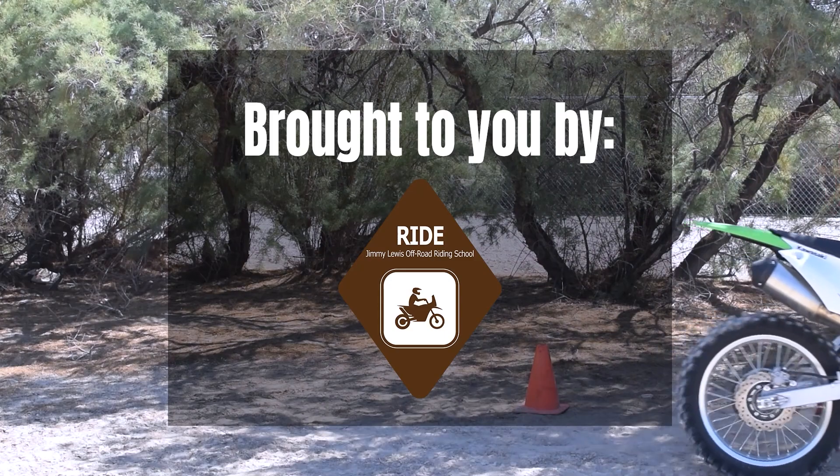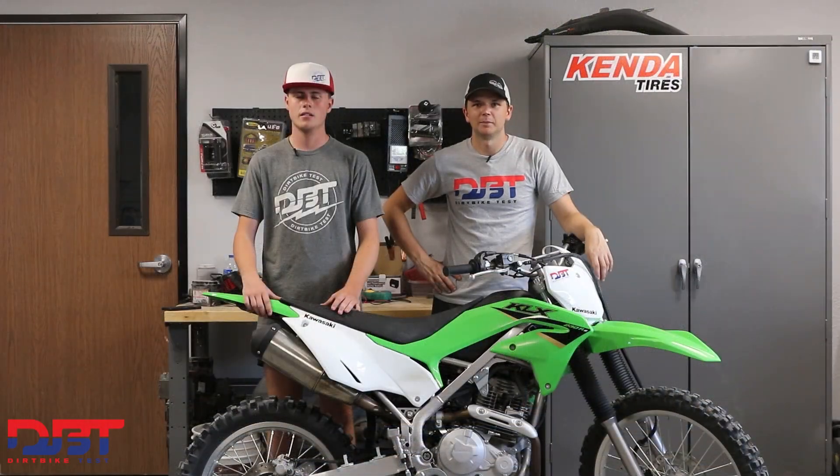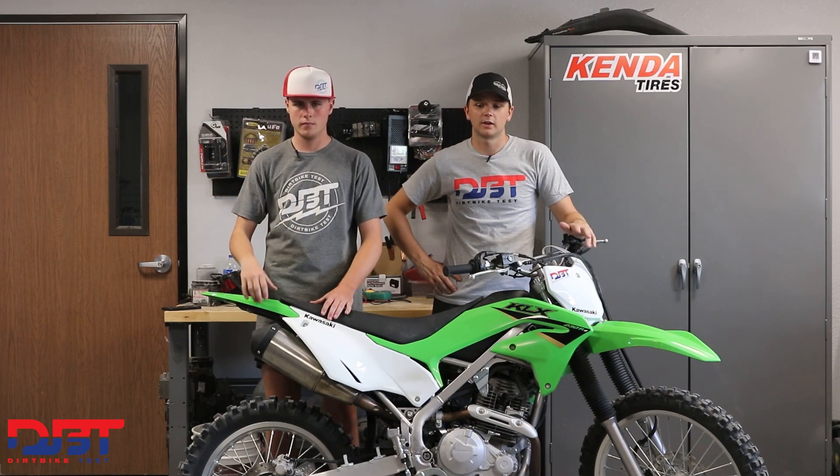This video is brought to you by the Jimmy Lewis Off-Road Riding School. Be sure to check out the Learn to Ride online course at JimmyLewisOffRoad.com. Hi, I'm Matt Mattoon and I'm Cooper Luke, and today we're going to give you our quick impression on the 2022 KLX 230 RS.